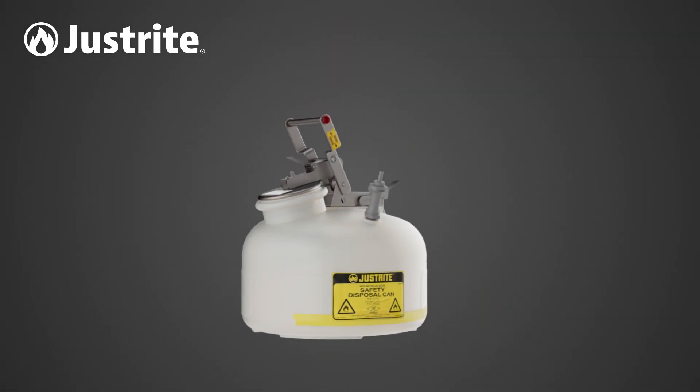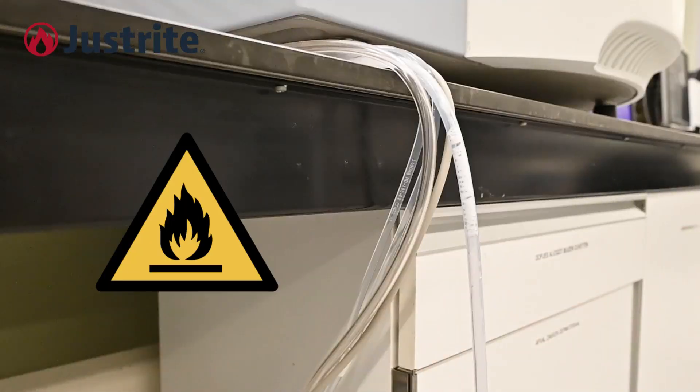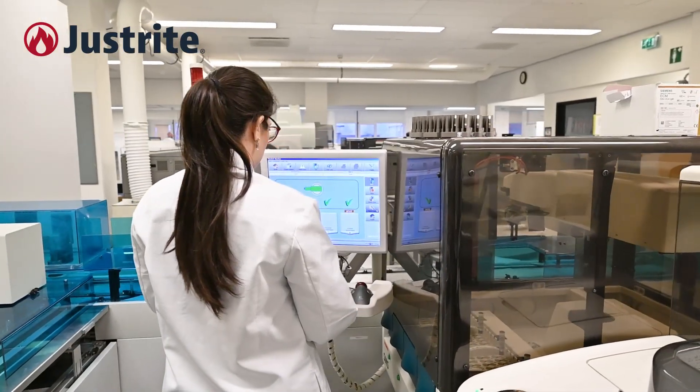Every HPLC high-performance liquid chromatography machine needs an HPLC waste disposal can for the safe disposal of the resulting hazardous chemical waste. This chemical waste is flammable, and improper disposal — such as pouring the waste into a jar or other unsuitable container — is dangerous and puts personnel at risk.